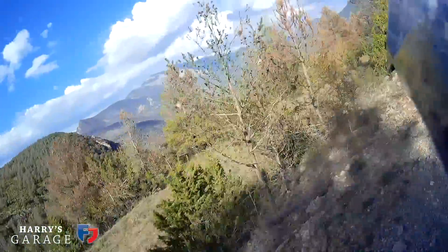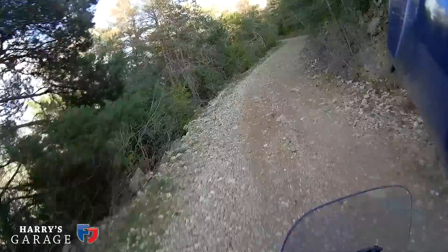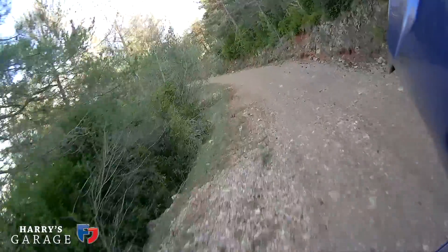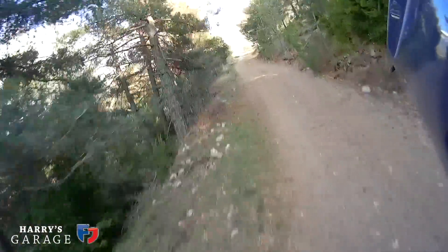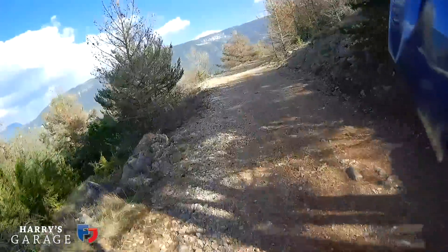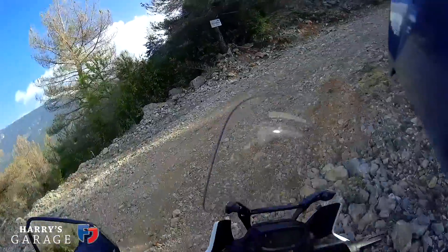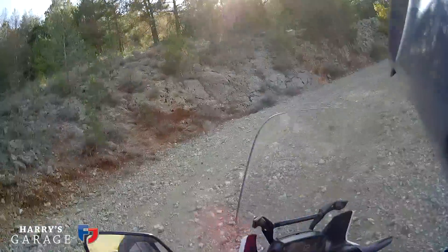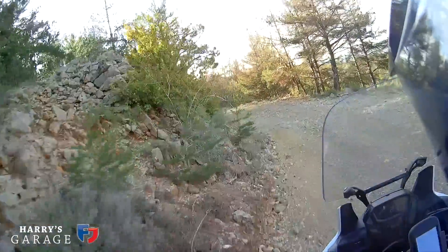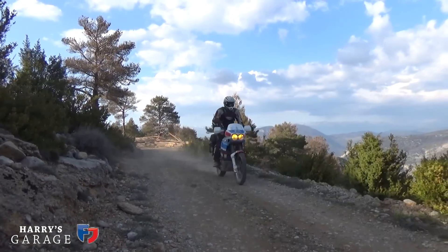Look at that down through the valley — got to look out for the bigger stones. Wow, look at that! The DCT's getting in a muddle. Oh dear me — I made a complete pig of that. But look at this bloody scenery!